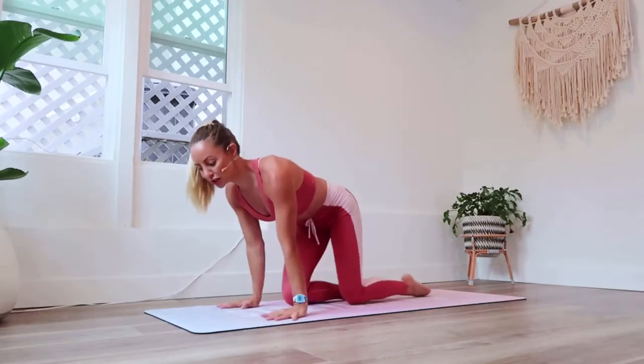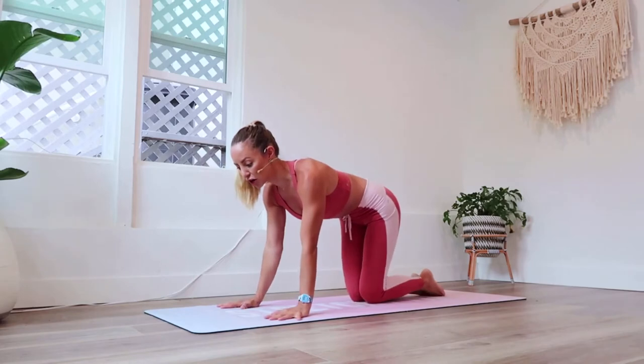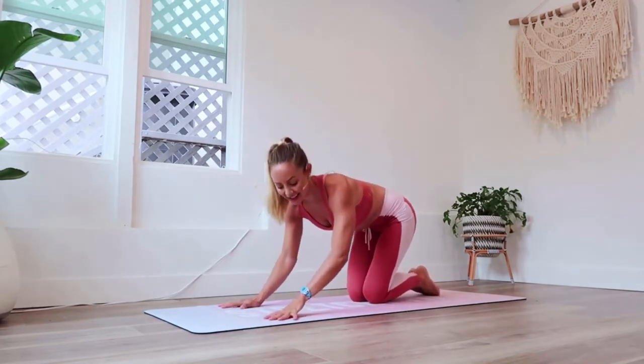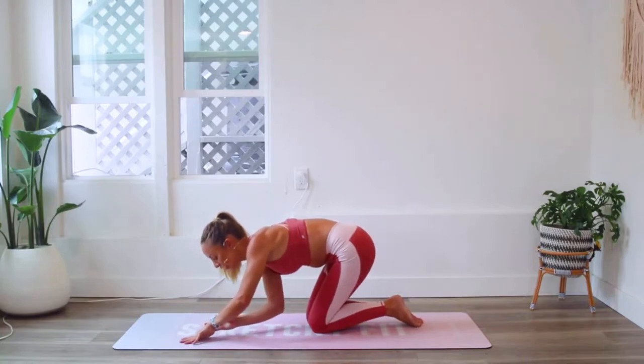So for this workout we're going to come onto our hands and toes. We're going to go into a high plank pose for 100 seconds. Go ahead and meet me here and let's begin.